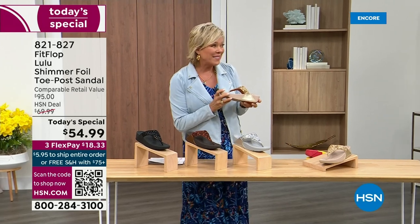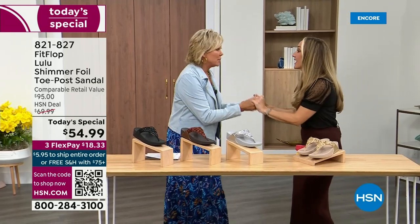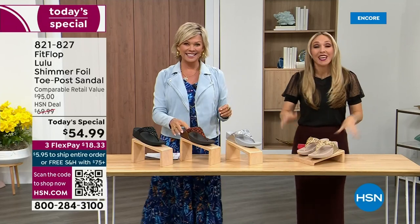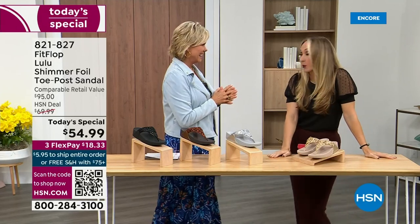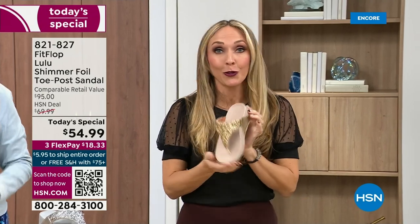Our guest Randy Harvey is joining us. She is so cute and so excited — it's her first time in studio in years with the Today Special. We were going to bring you a Today Special with FitFlop and we were going to bring it. This is exclusive — all of my FitFlop fans who've been waiting, if you're a collector, you can only get this here.